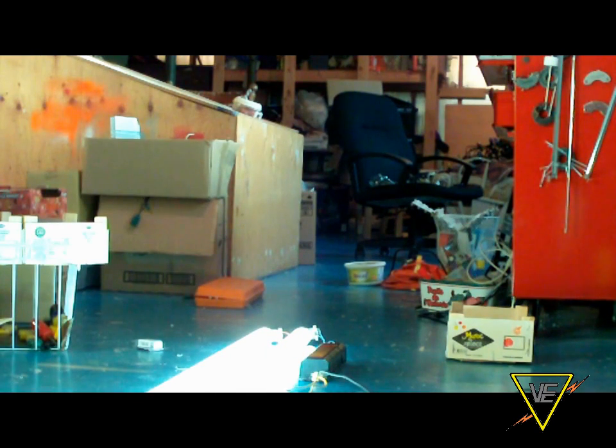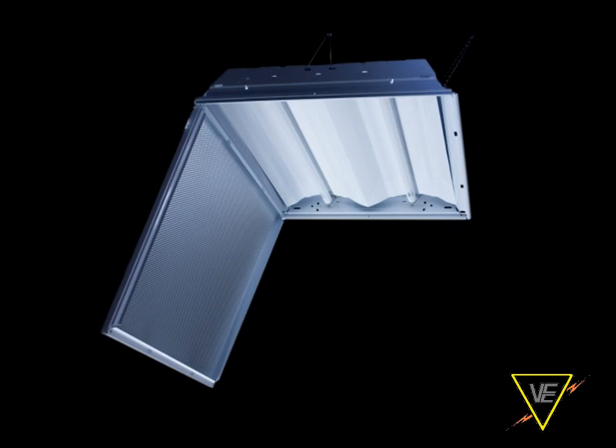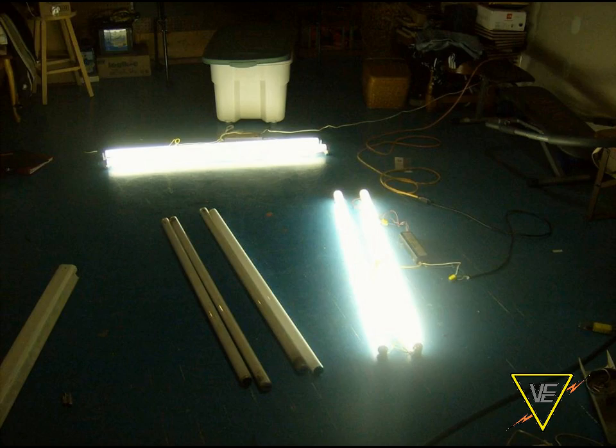In this video, we'll talk about the three main types of rapid-start fluorescent fixtures: the wrap-around, the troffer, and the strip light. From one type to another, things will change little, but they basically remain similar. Let's get started!